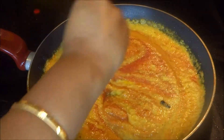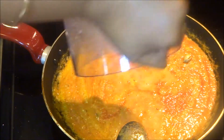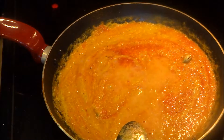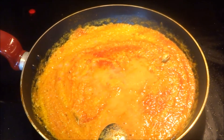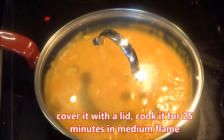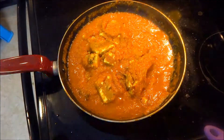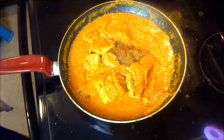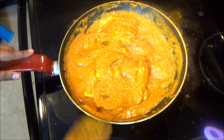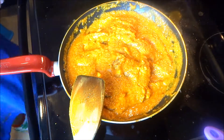Tomato puree is an important ingredient — it gives good taste and color. Add some lukewarm water and some salt. Add garam masala powder and kasuri methi. Cook in medium flame for 25 minutes. Now add the paneer cubes and some more garam masala powder; give it a good stir. You can also add some ghee and sugar if you like.